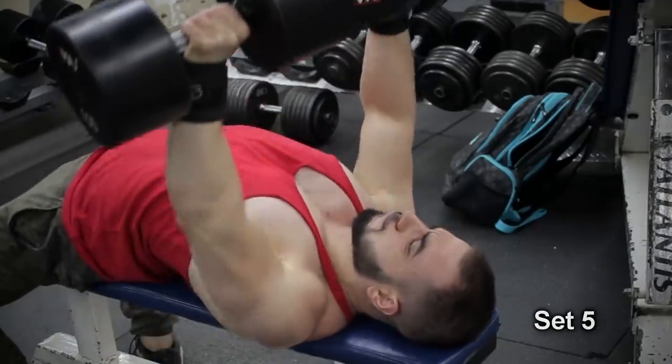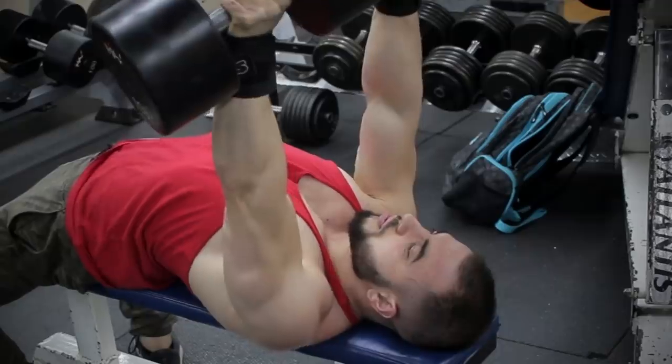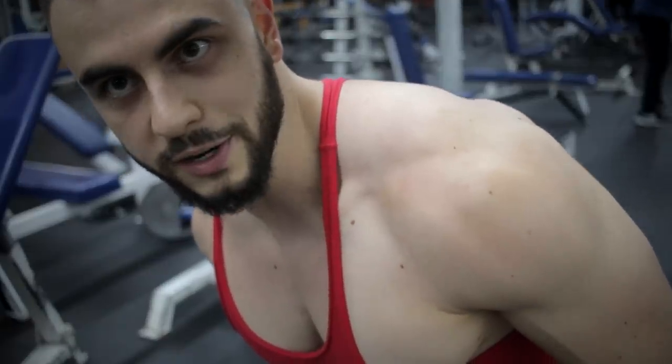5x5 is typically used for barbells and heavier loads, but that's just a cultural thing. You can still use it with dumbbells and lower percentages, plus it's feasible given the low rest intervals. You can see volume work is quick — in and out.